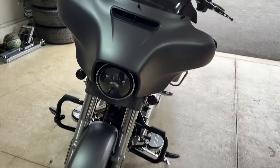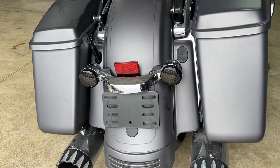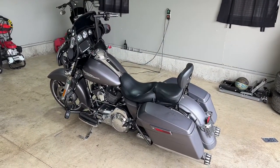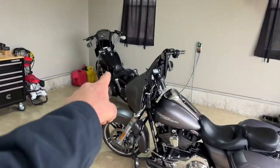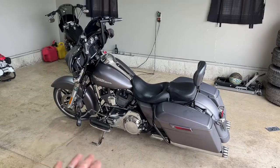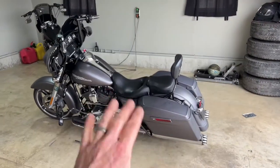That looks way better. They're on there pretty snug — they're not going anywhere. The back ones look so much better too — super nice, street legal, looks awesome. This bike is coming along. I don't even know why I waited so long to get a touring bike. I'm a tall guy and always stayed away from them because I didn't feel like they fit me very well, so I always stuck with the Wide Glide. But I finally decided it was time to upgrade to the bigger bike, and by doing all the extensions on the controls, floorboards, higher handlebars and everything else, this is by far my favorite bike. I'll probably end up selling the Wide Glide and I won't even miss it.